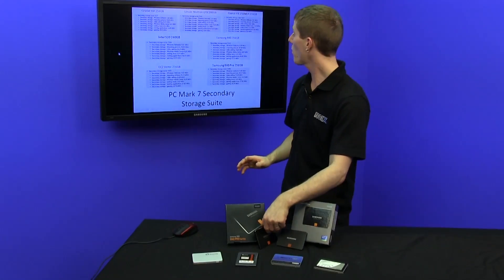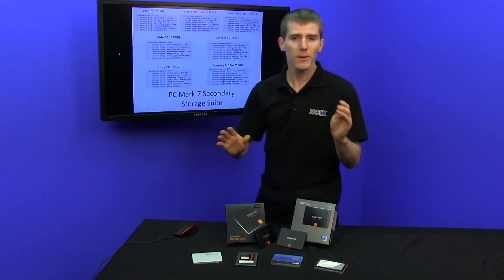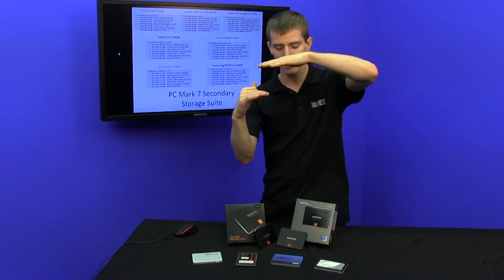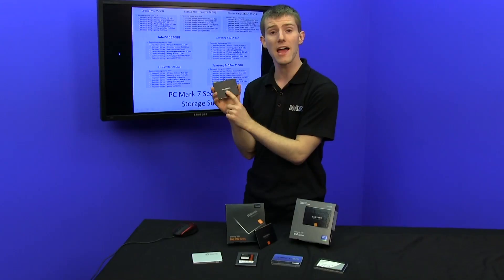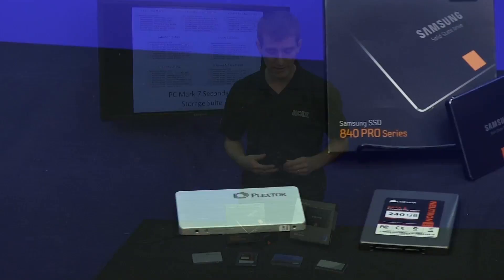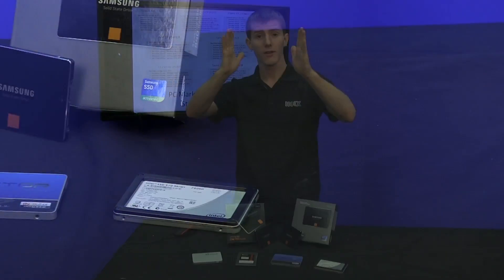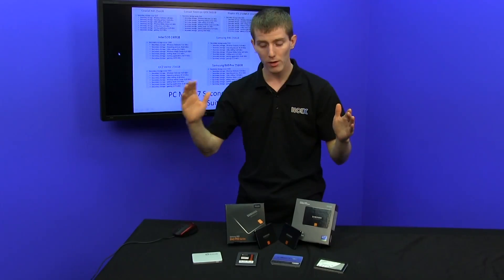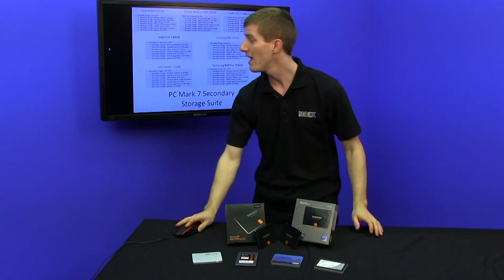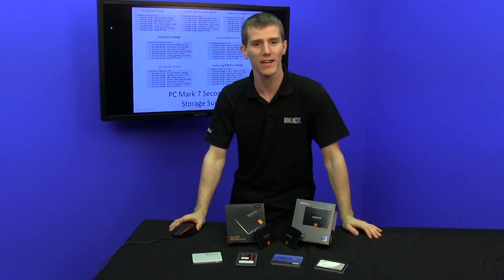However, the 840 Pro is quite expensive. The 840 comes in around 5264 points, putting it in line with something like a Neutron GTX — a little bit lower than something like a Vector — but it comes in at a very competitive price, thanks to that TLC flash that is less expensive to deliver high capacities. All drives tested here today are in their 240 to 256 gigabyte size brackets, so you might see differences at smaller or higher capacities. Thank you for checking out this SSD update on NCIX Tech Tips, and don't forget to subscribe for more videos from NCIX.com.